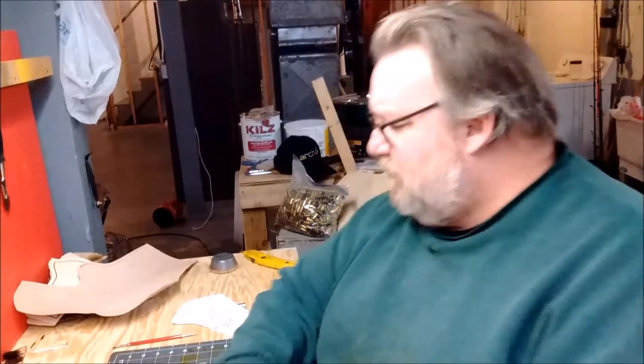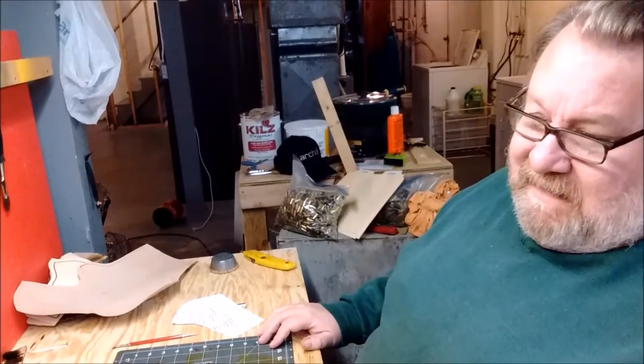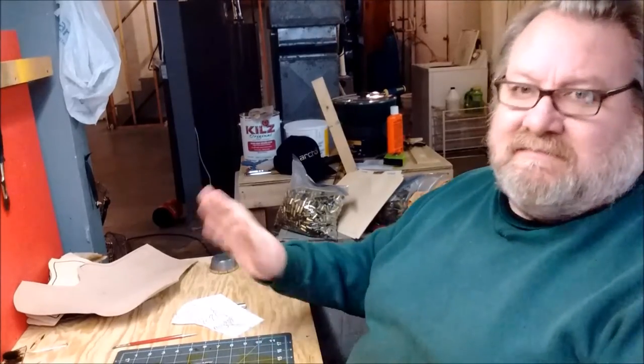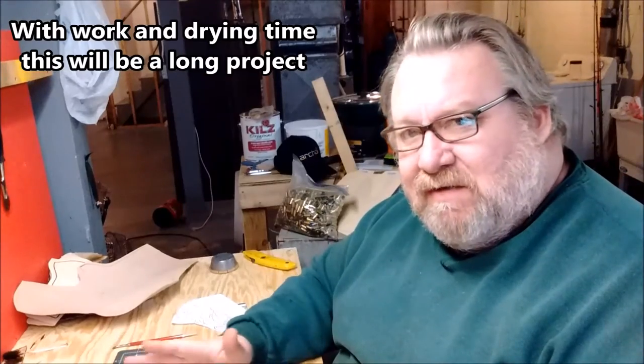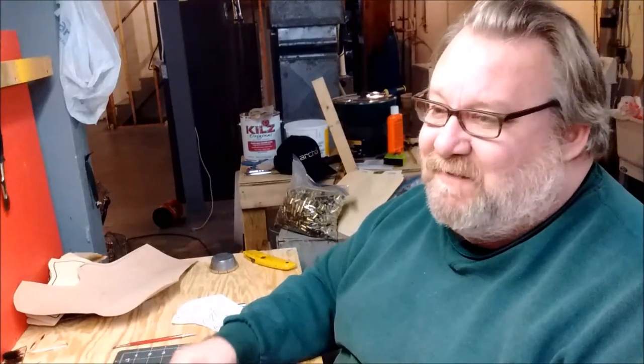Hey guys, Mr. Tolley. Getting started on this cross-draw holster, so I'm going to bring you along. I am not going to show all the detail that goes into making this — I'll be cutting away and stuff, but you'll get the general idea. Maybe along the way we'll do another smaller holster. When my basement flooded, I lost all my personal holsters, so I have to make a few for myself.